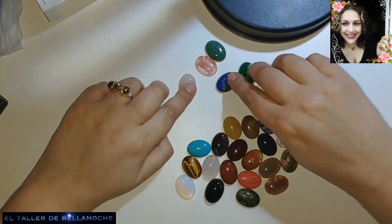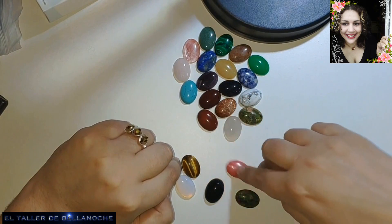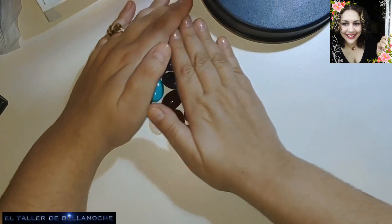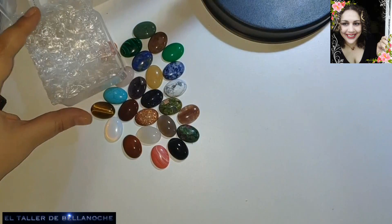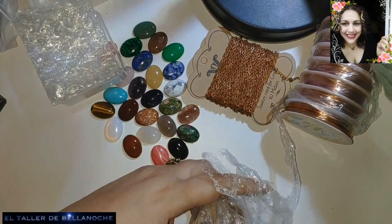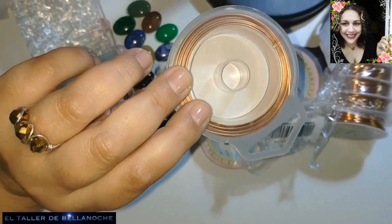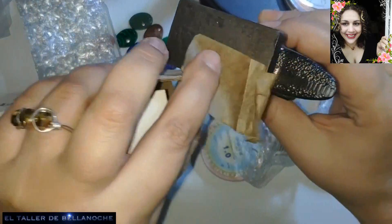Fijaos: vienen 24 cabujones de piedras semipreciosas que vienen en un pack muy guay, además en su cajita. Eso me ha gustado. Y la cadena, 10 metros. Los 10 rollos de alambre de la marca BENECREAT y los otros. Y nuestro pequeño yunque, que pesa un montón. Yo creo que es de verdad. Ya lo iremos probando. Y siento mucho que se haya cortado la emisión, pero son cosas del directo y no se puede hacer nada para remediarlo.